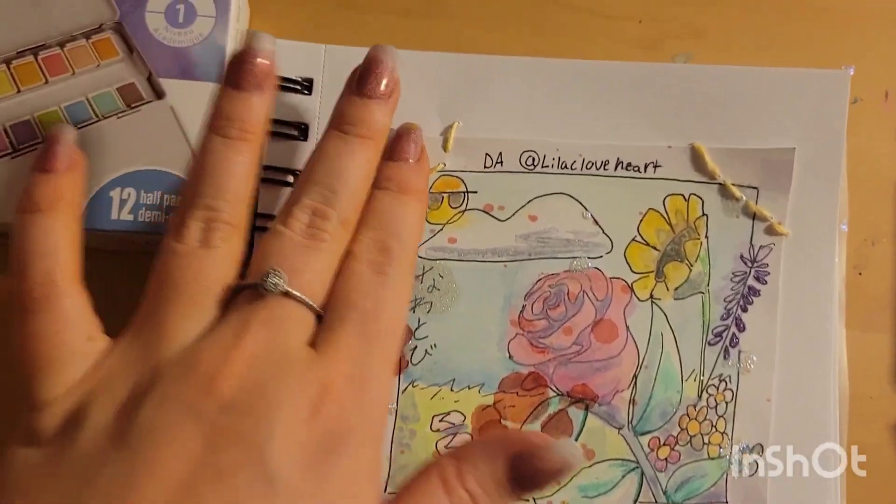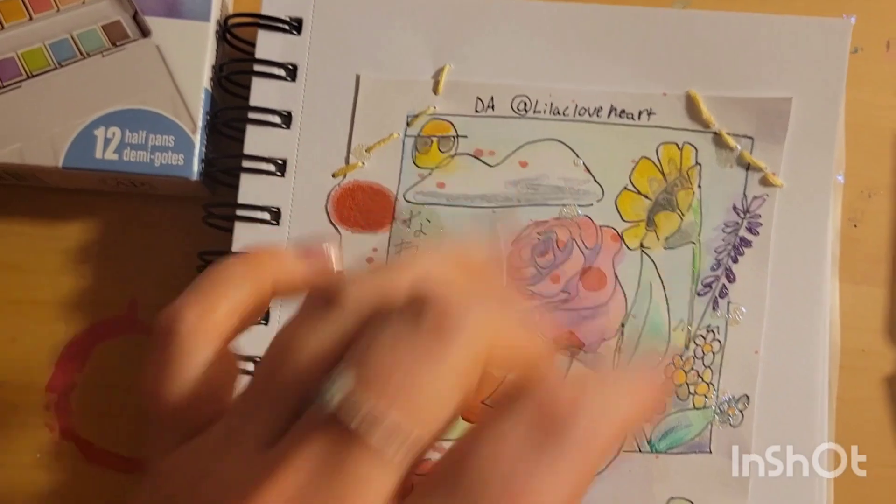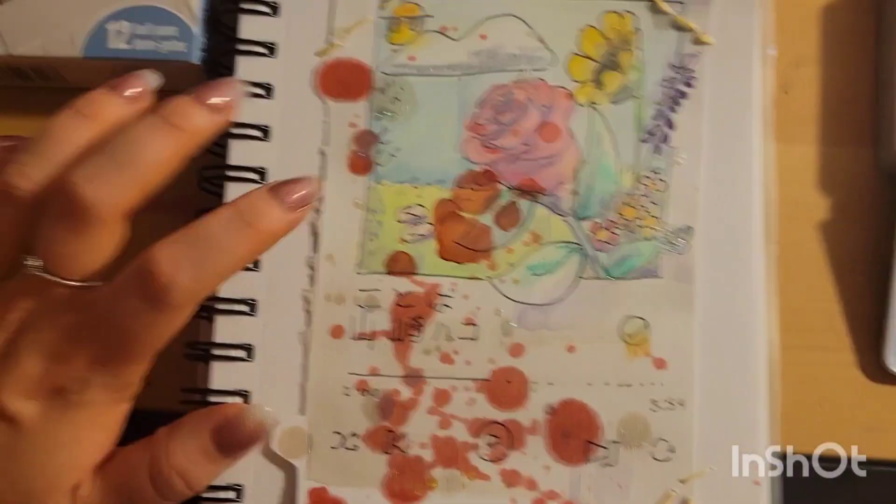Unexpected turn of events — I ended up embroidering it down to my paper. I don't have any tape at the moment, but this is it.